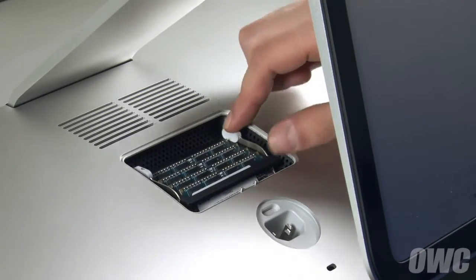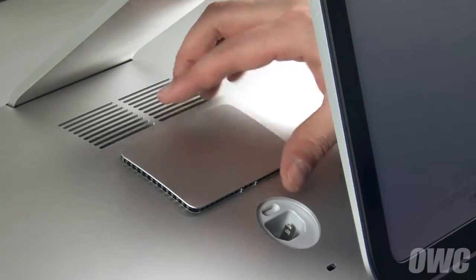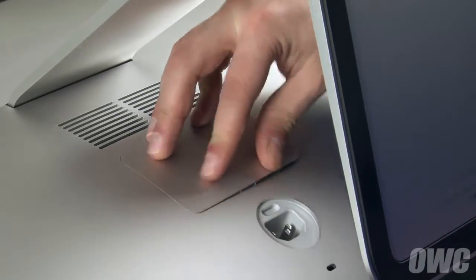Push down on the handles until the memory cage locks back into place. You may then replace the RAM access door by pushing it back into place until all edges are flush.